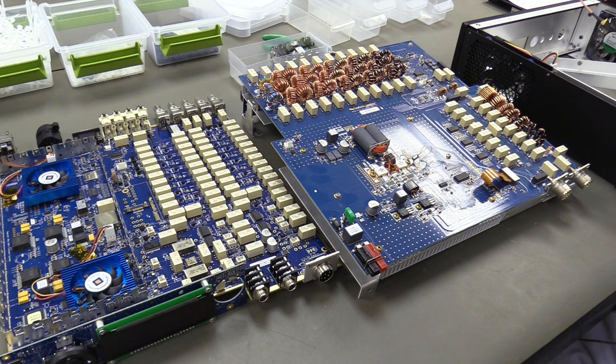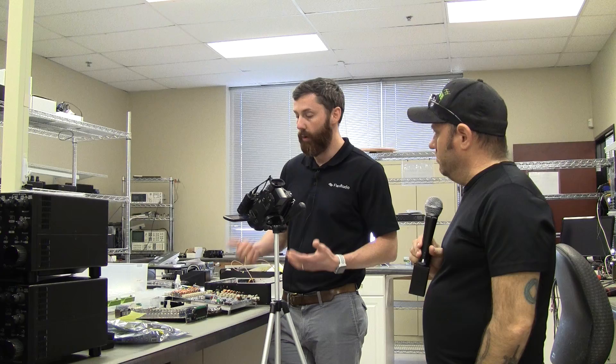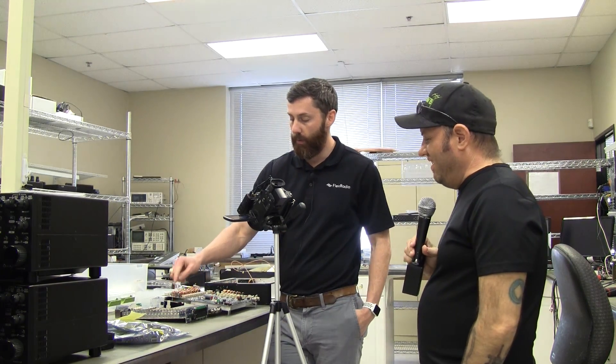The FPGA stands for Field Programmable Gate Array — it's essentially programmable hardware. The benefit is that hardware can do multi-threading, processing multiple things simultaneously, which allows it to crunch a large amount of information at the same time. That's really important because in this radio we're sampling at 245 mega-samples per second, which means it's capturing all of HF simultaneously.